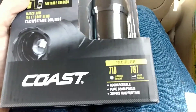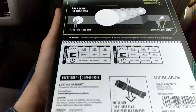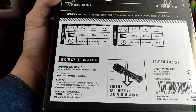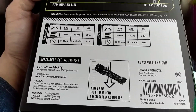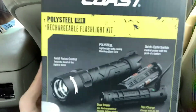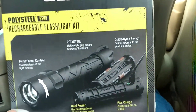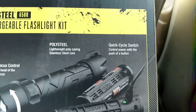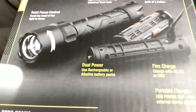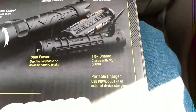It's all here — rechargeable, pure beam focused, 30 hours max run time. It's Coast Products 2020. It has twist focus control — twist the head of the light to focus. Poly steel: lightweight poly casing with a stainless steel core. Quick cycle switch control — power with the push of a button.